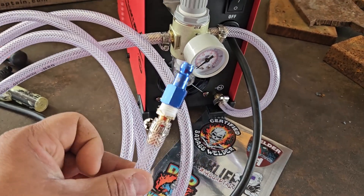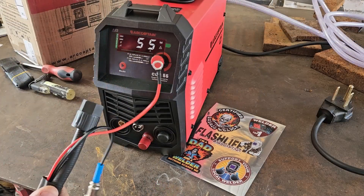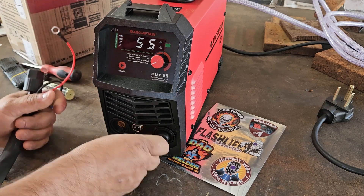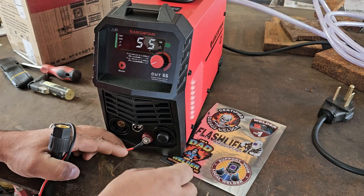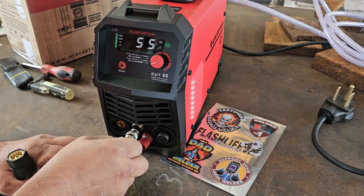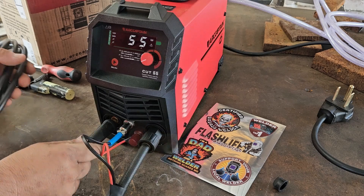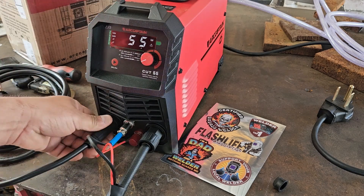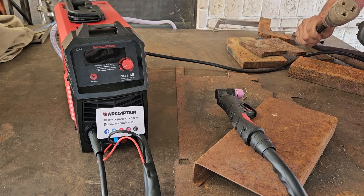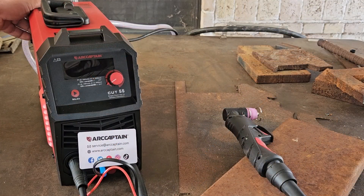Here's my inlet — this connection ties into my airline or compressor. We got our air supply, the pilot arc, and the switch. We're going to do our initial power up and go with 240 volts — that's our voltage of choice. Now we're gonna hit the power button in the back.